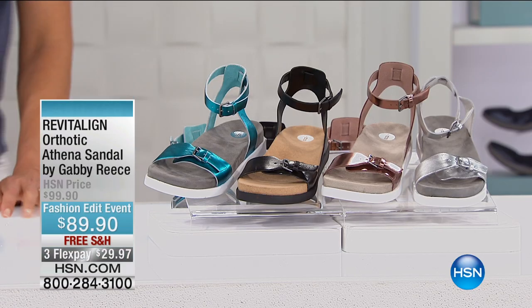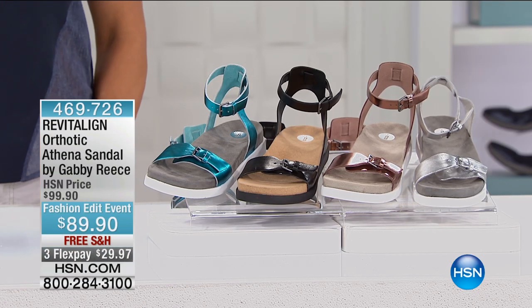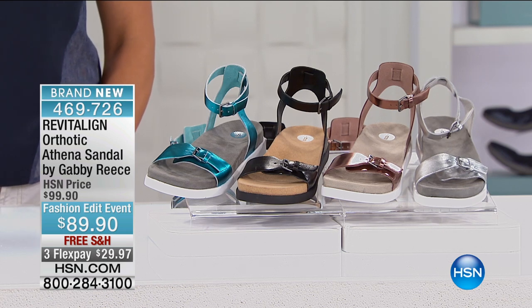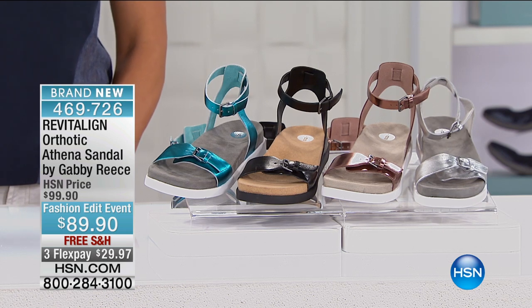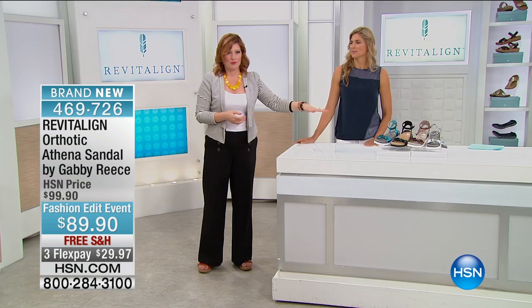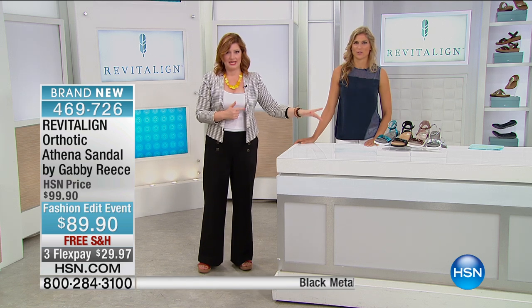Gabby Reese is joining us — fitness icon, mother, author, model extraordinaire. When we have her here with Revitaline, it is our first, only, and ever — the only one we have here on HSN — of fashionable orthotic footwear. We are having such a blast. Here you're getting to see a brand new style that we're going to talk about: the Athena.